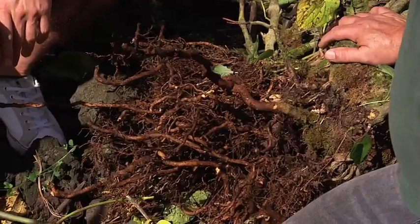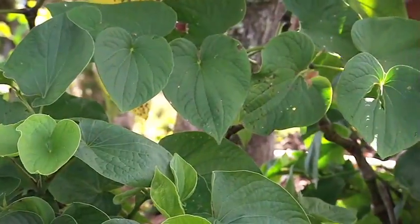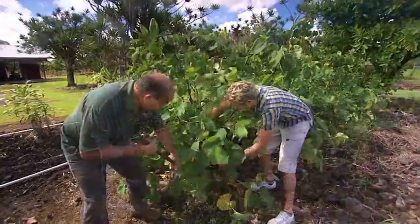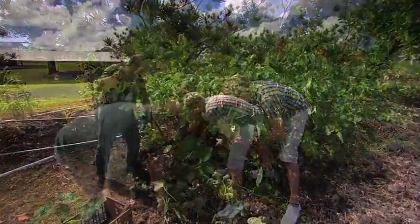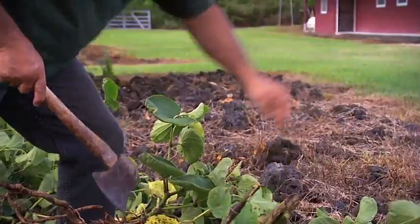Ava Inawain means bitter because the root, when you drink it, has a bitter taste to it. It's also known as Ava Trail Polynesia, and in Hawaii it's known as Ava. So we can start digging around the plant and then pull it out. This is a whole lot of hard work — it is, especially with stones; you have to fight with it a little bit.